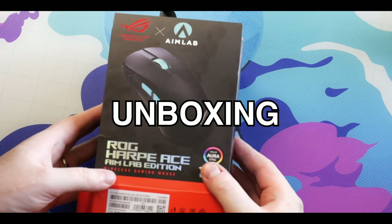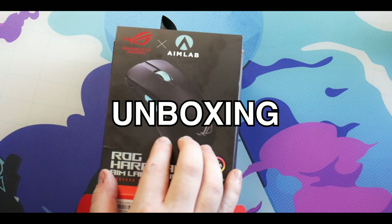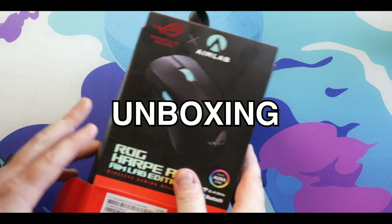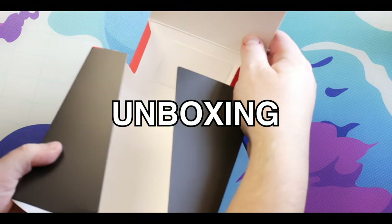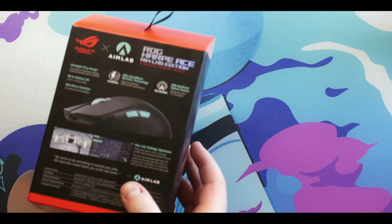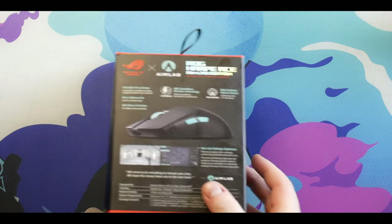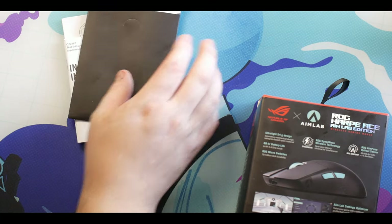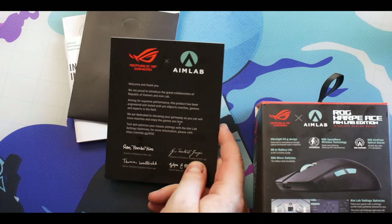Let's talk about what's in the box. The box is very AimLab edition. Just for transparency, I do a lot of work with Logitech, so I never thought I'd say I'd be using an ASUS mouse. The box opens up in an interesting way. The back talks about features - it's got a 54 gram ultralight design which is really nice in terms of weight distribution.